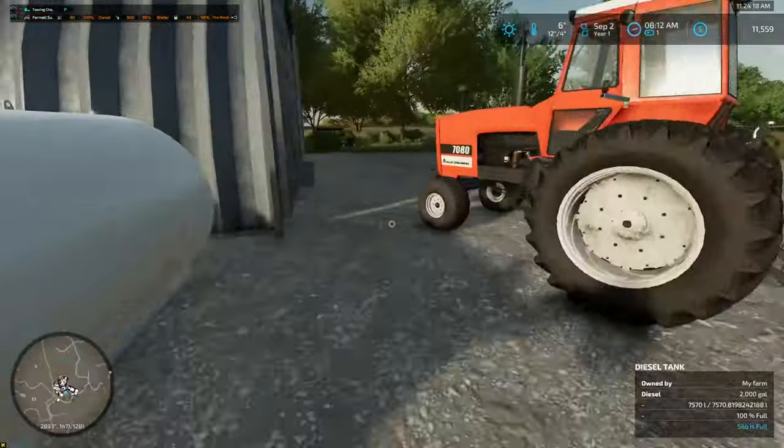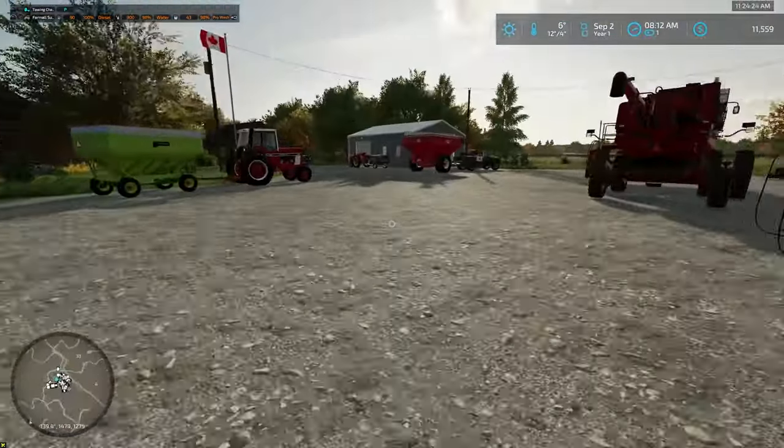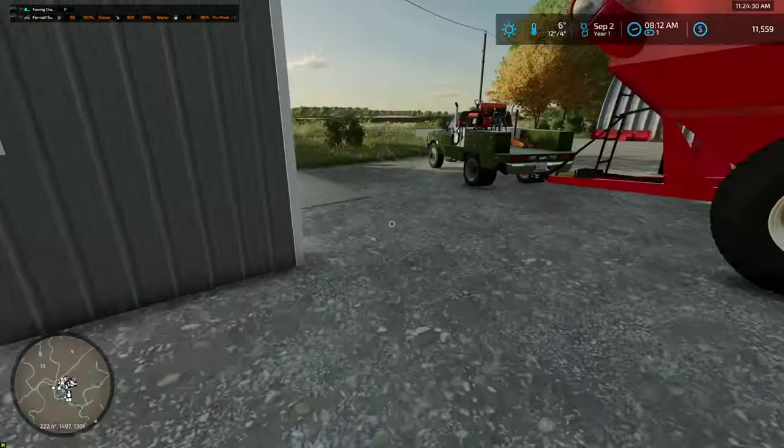We're going to go ahead and actually bring that — go pick up the new grain cart today. I think that's really about it that we talked about last time. Got the pressure washer out too, so it's ready to go whenever we're ready.